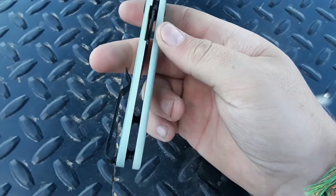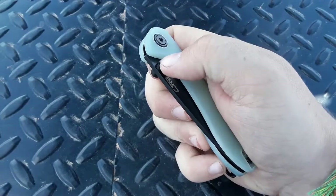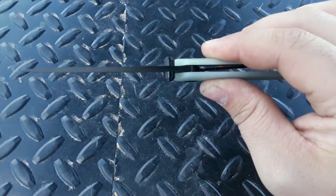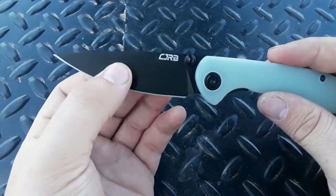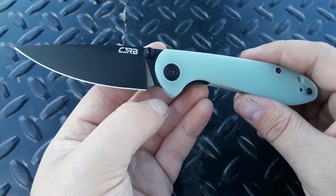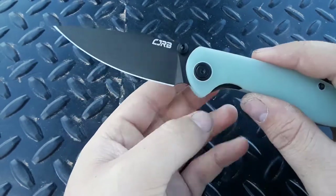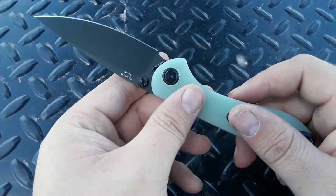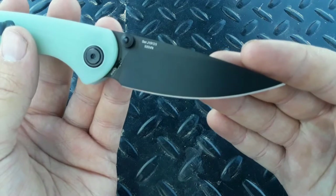The G10 scales here are contoured just like the stock version, so it's really nice to see. S35VN — yes, please. This is a very slicey knife. The blade stock isn't like paper thin, but it does come down to a nice, thin edge. My other Small Feldspar is 17 or 18 thousandths behind the edge — maybe 15, I can't remember. Anyways, it's a good slicer, a nice performing knife. Plenty of belly, nice pokey tip, and S35VN. That's really nice to see — this will make this knife just that much better.